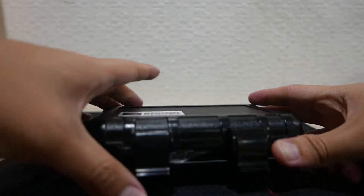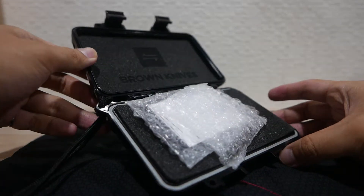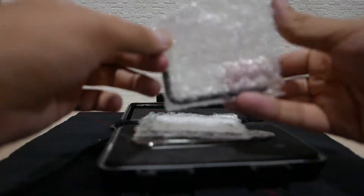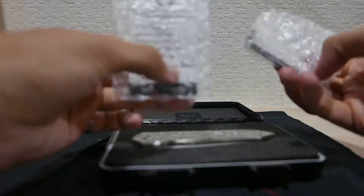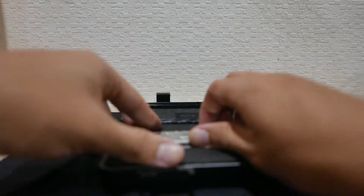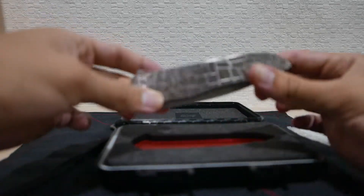It comes with a nice Pelican case, and there is a Torx and a COA. This is Brown Knives Servo number 102.